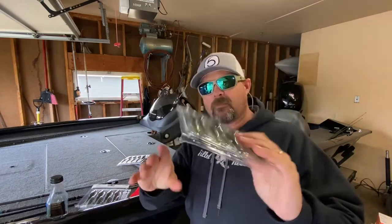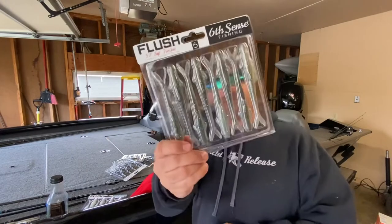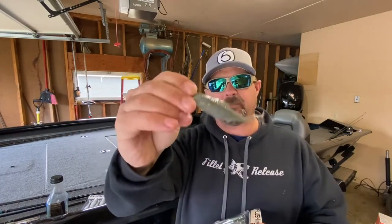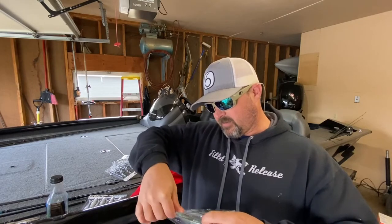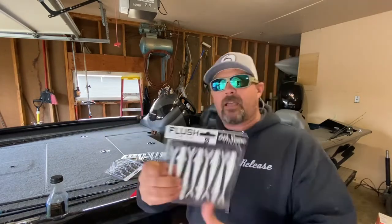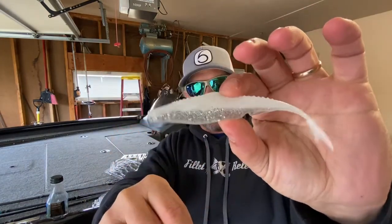We also got baby bluegill, watermelon shad - a green with a white translucent bottom - watermelon red, green pumpkin with red flake, and threadfin shad. The baby bass resembles the threadfin shad pretty well; it's just a lighter version compared to baby crappie, not as dark, doesn't have as much glitter. Then I picked up some pearl chrome ones - they're a two-tone pearl white up top but underneath they have a clear translucent belly with some black and silver flake in it.